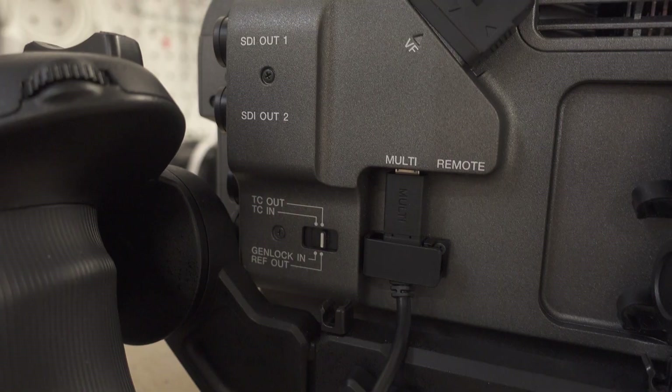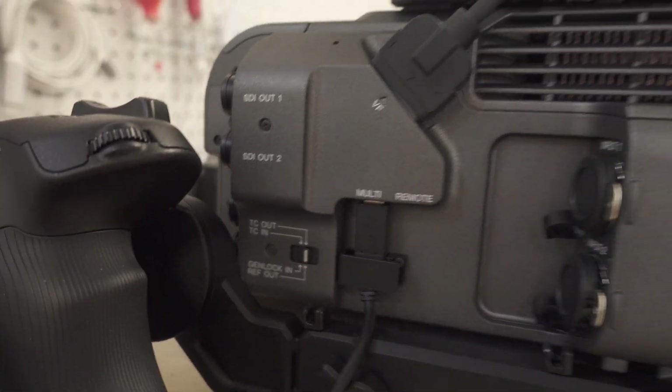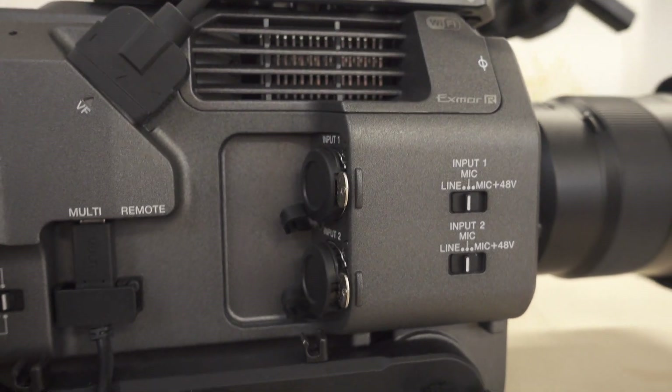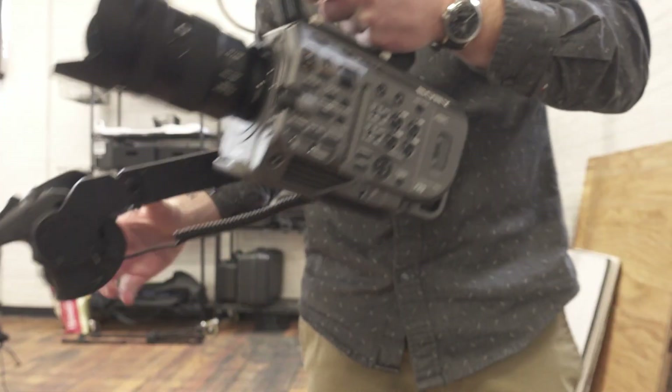One physical aspect we haven't fully taken advantage of yet but have already come to realize is really useful: all the extra inputs for video and audio. Having two full-size XLR inputs has been very helpful because if you're running multiple channels of audio you can run it all straight into the camera, and when you go into your editor you don't have to worry about syncing audio from an external device.